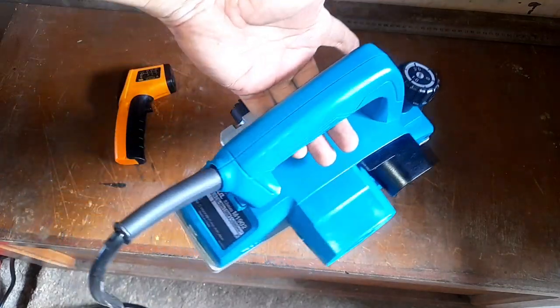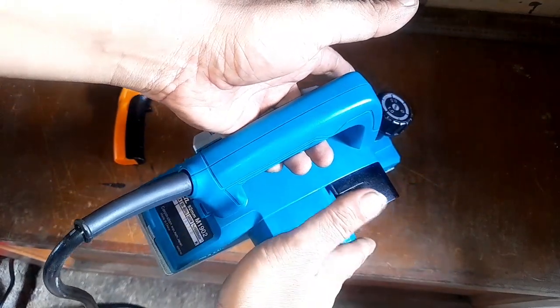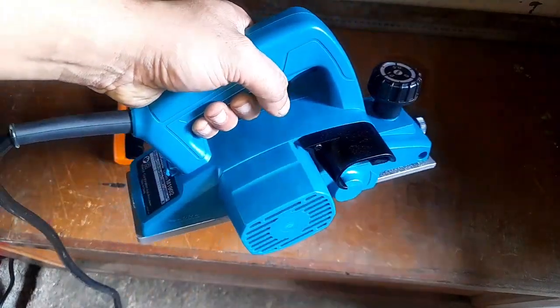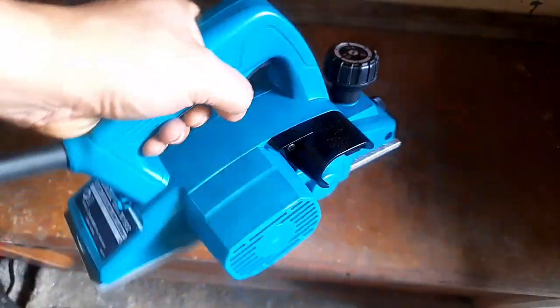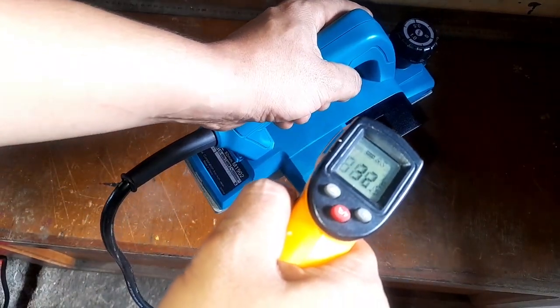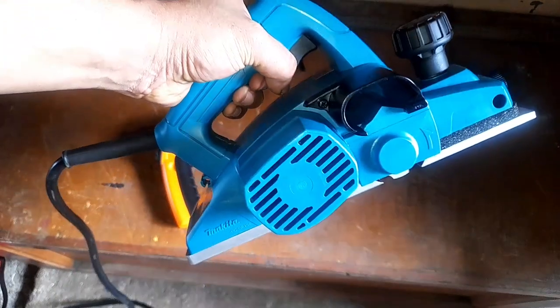Very smooth, no vibration. Air passes in here and is pushed out here — very good ventilation. So it has been 5 minutes now. Let me turn this off and take a temperature. It only increased by 1 degree Celsius. That's very nice. Good ventilation, no heat on the motor at all.